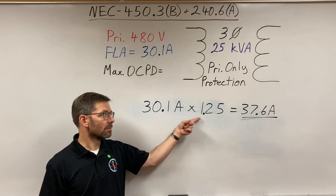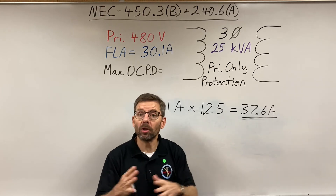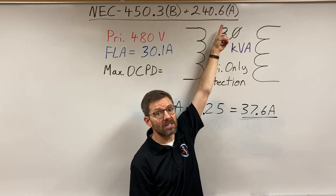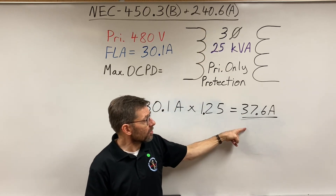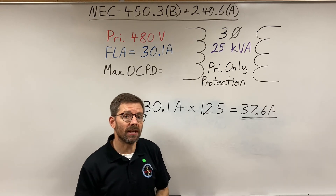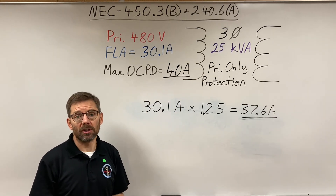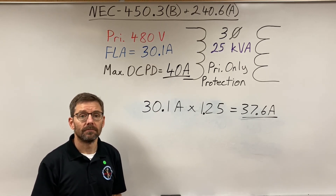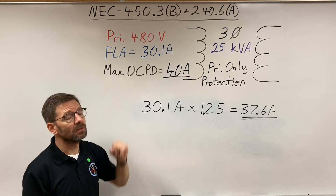30.1 amps times 1.25 equals 37.6 amps. There's no standard size of 37.6 listed in 240.6a, so Note 1 gives me special permission to go up to the next size — but just the next size, no further. Looking at the table, 35 amps is below and 40 amps is the next size up. Note 1 allows me to go up to a 40-amp fuse or circuit breaker to protect this transformer with primary only protection. That's how we calculate primary only protection — maximum size fuse or circuit breaker.